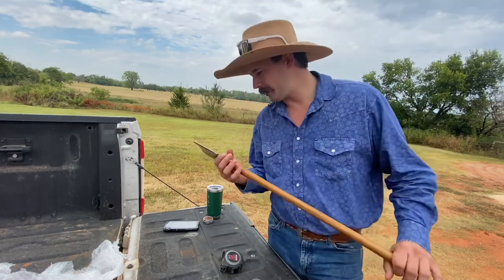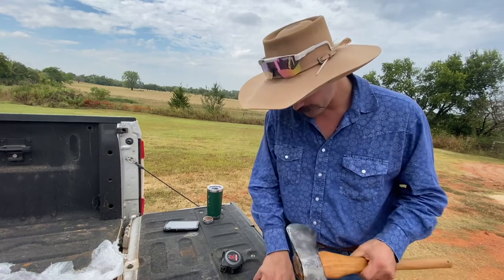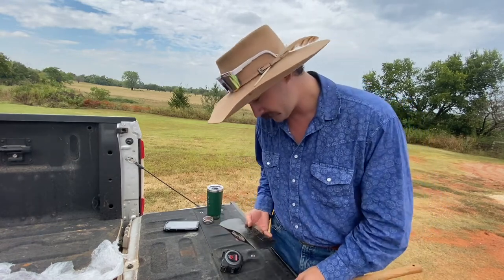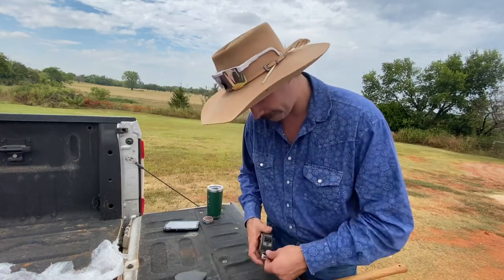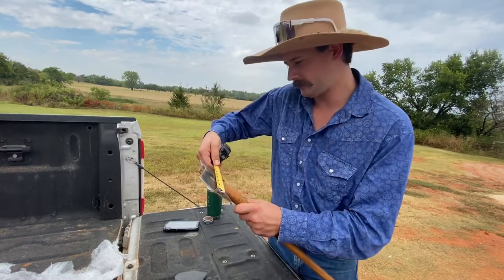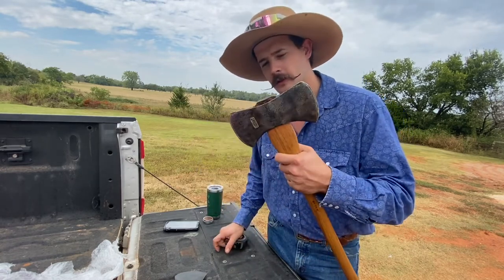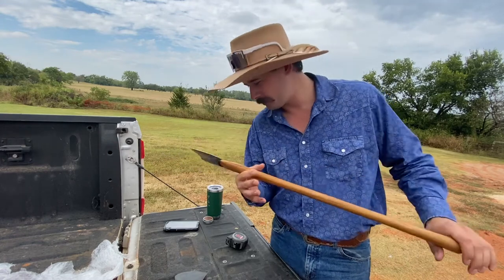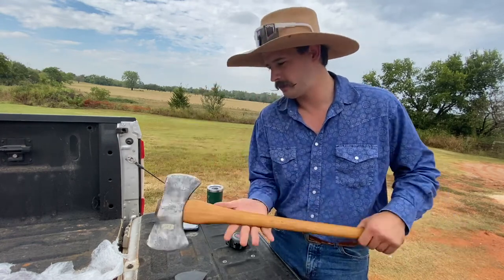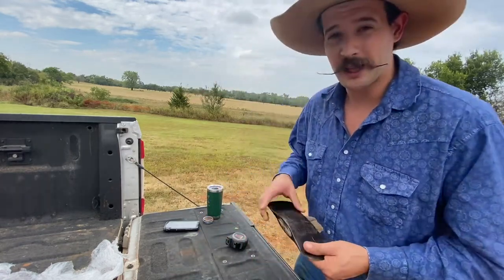I have another Plumb right here — it's a little saddle axe, and it's roughly the same shape. It's only about eight and a quarter. I love this axe right here. I'm not sure if this is the original handle on it — I did get this off eBay, I think in Oregon maybe. But back to the Plumb Champion.